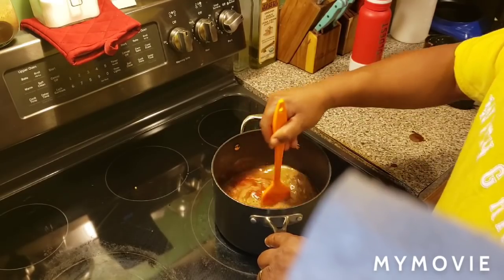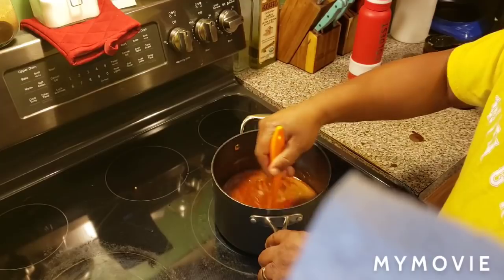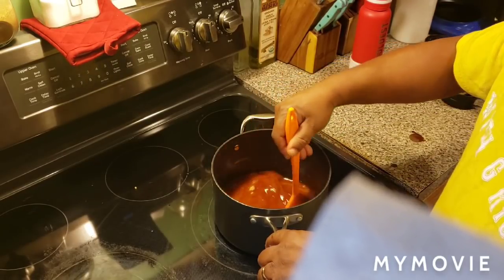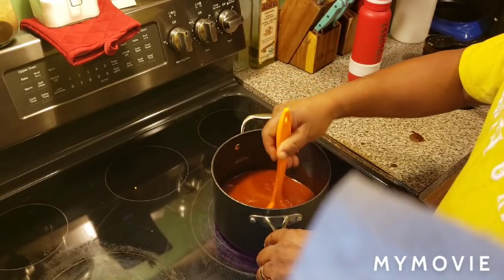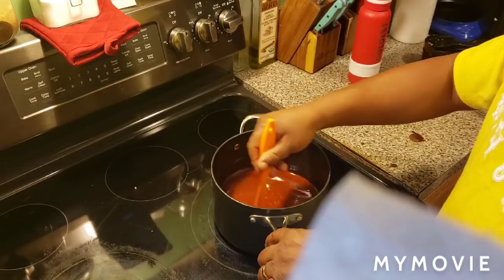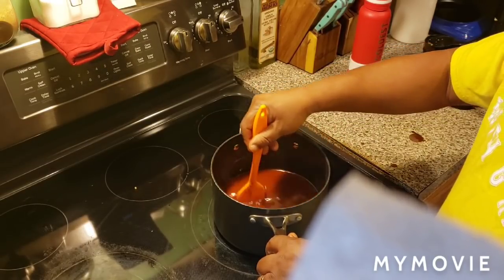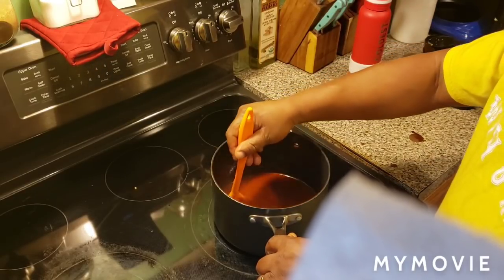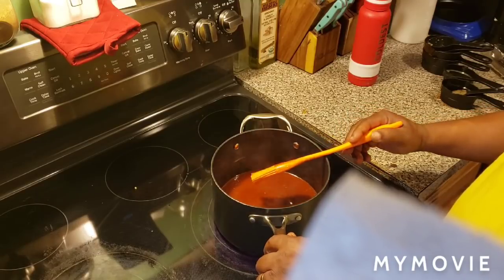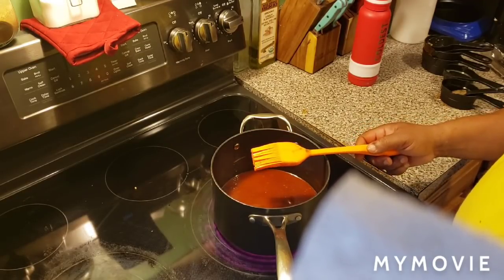We're going to go ahead and mix it up. In about three minutes I get to flip the chicken over. After the next 15 minutes are up, we're going to pull them out and drench them in the sticky sauce. It'll start getting sticky in a little bit, then we put it back in the oven for another 15 minutes at 450 degrees. We're going to let this sauce cook for two to three minutes, then add it to the chicken.